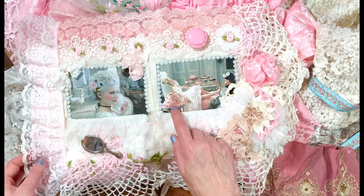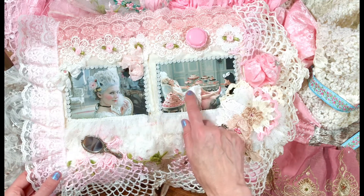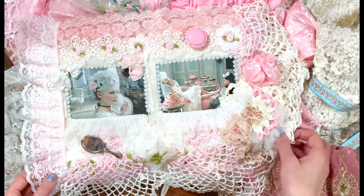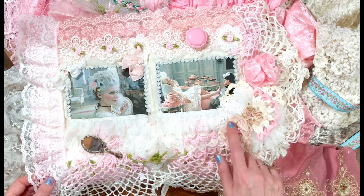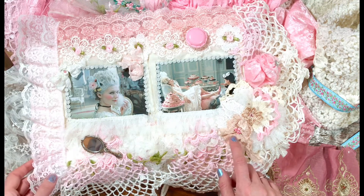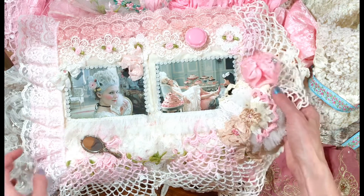I think this might be one of my favorite scenes in the movie when Marie Antoinette is surrounded by the pastries and cakes from Ladurée. And then pretty colors here — this is the color I think of like a coffee macaroon. Really pretty color combo there.